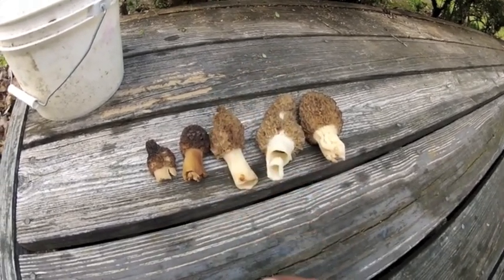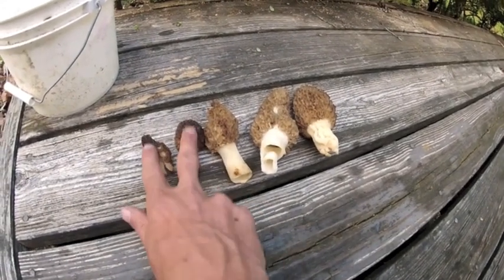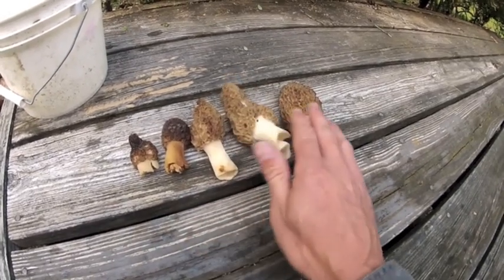I don't have any of the grays today. But that's what a black morel mushroom looks like. This is what a yellow sponge looks like.